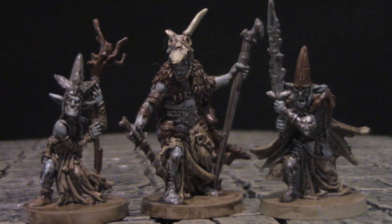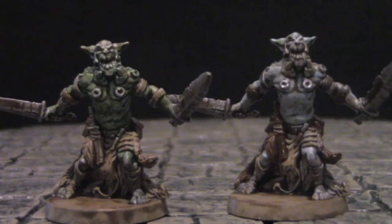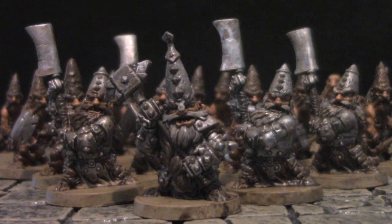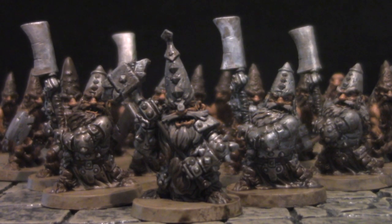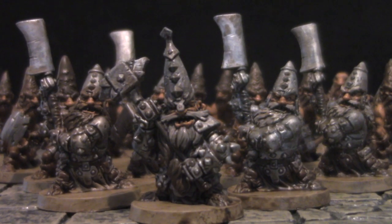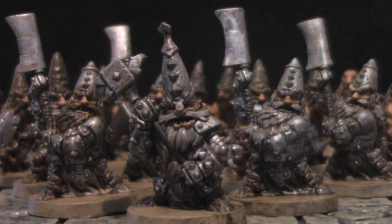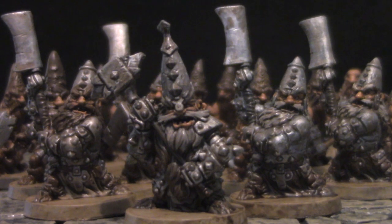Today we're going to show you two methods so you can paint your orcs either traditional green or massive darkness blue. The game also comes with a small army of dwarves. You may not have these exact miniatures, but the color scheme and speed painting techniques we're going to show you can be used on any models. You don't need an airbrush, a fancy sable hairbrush, magnifying glasses, or anything like that. This is the perfect project for novices — no experience, no problem. Let's get to it.